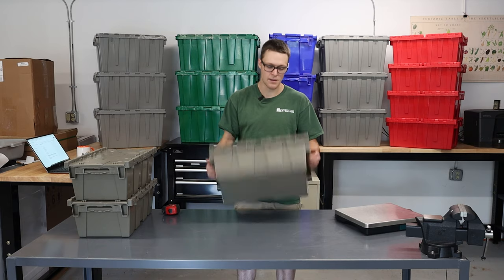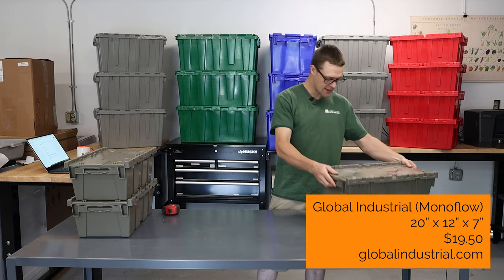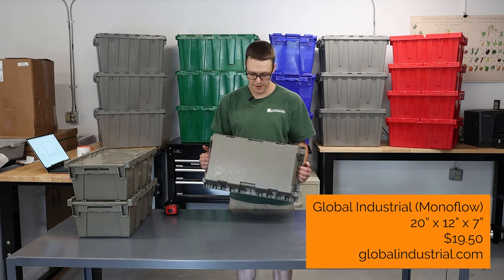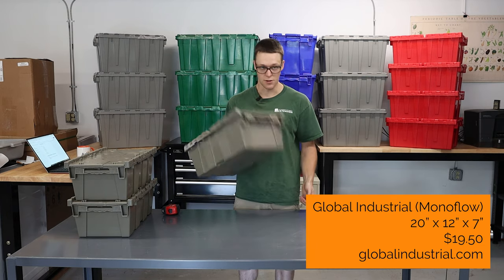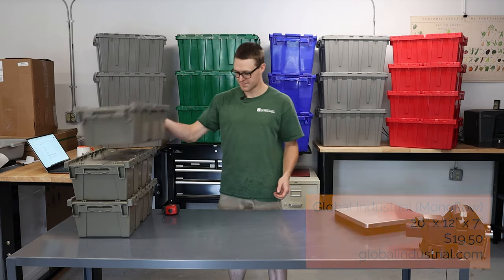Once I got them, I actually learned that the brand is Monoflow. It weighs in at 3.2 pounds — not very heavy, quite durable, handy little box, not that expensive. This is probably my favorite out of all the rest here.